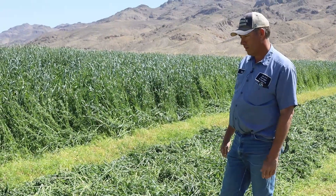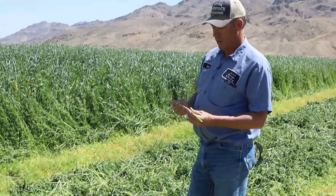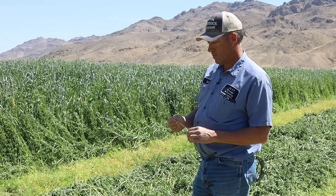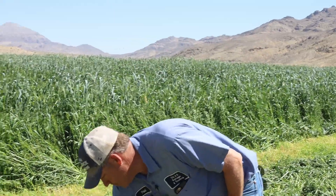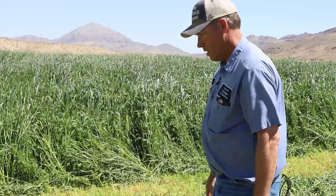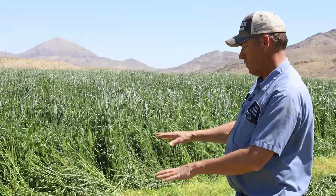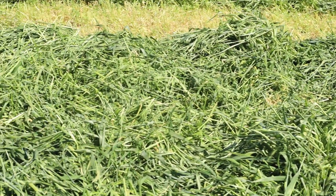We're going to look at the swather and then cut some hay. The hay goes through a process called a crimper, which basically dents the stems to allow moisture to evaporate quickly. It's a steel roller that presses the stems so they release their moisture more easily. On these alfalfa stems you'll notice a little kink or break, and that allows it to dry down. The machines we use are very specific for this crop to get it to dry uniformly.